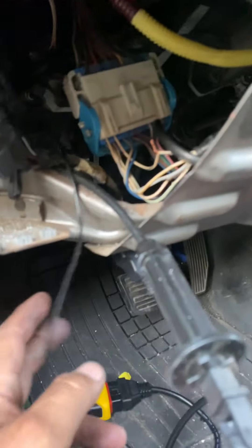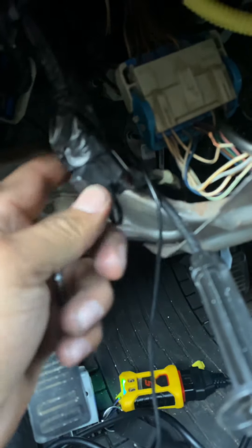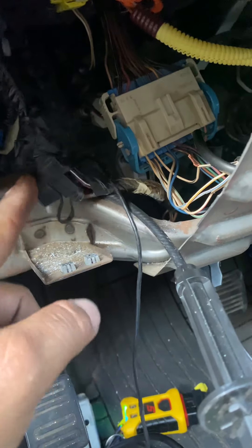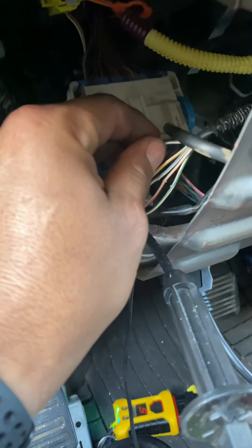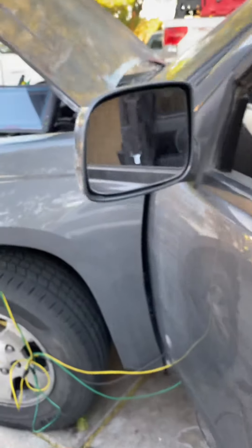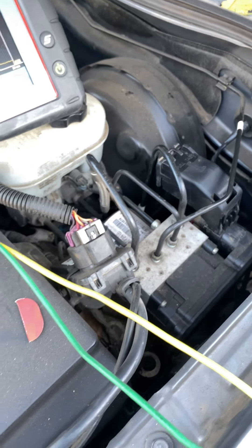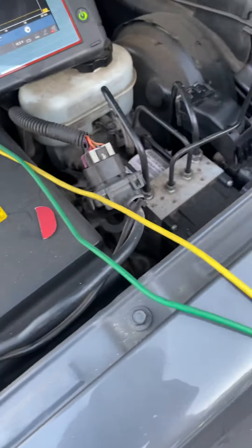The previous guy put this bypass cable here because he couldn't figure out where the fuse was. I had trouble — about 40 minutes trying to find this — but this is the fuse for it. I replaced it for now; it's supposed to be a 5-amp but I put a 20. I still need to fix the wiring, but you do have power there. The ABS is what's actually shorting out. At this point I suggest the customer replace it, get another one, and then we're going to have to program it, remove the wire that was installed, and put everything back to normal.